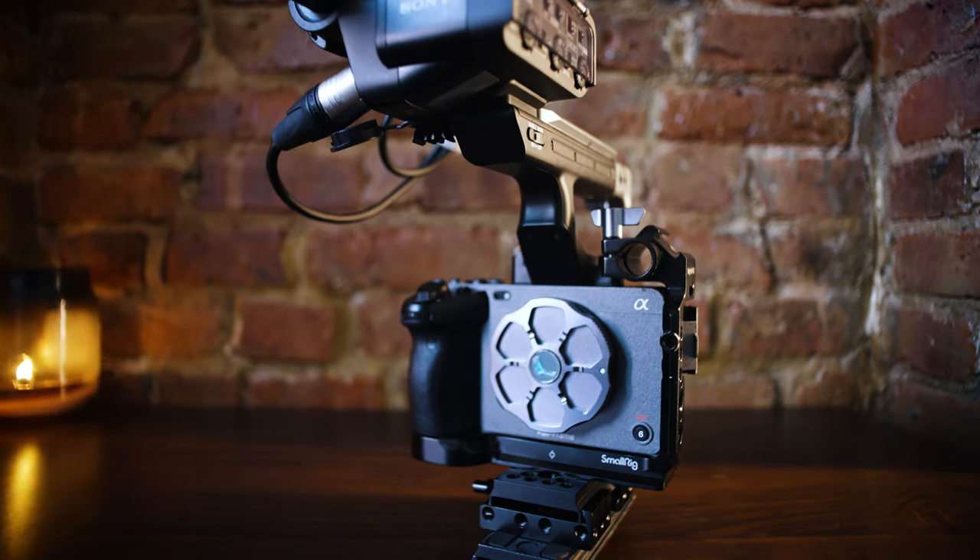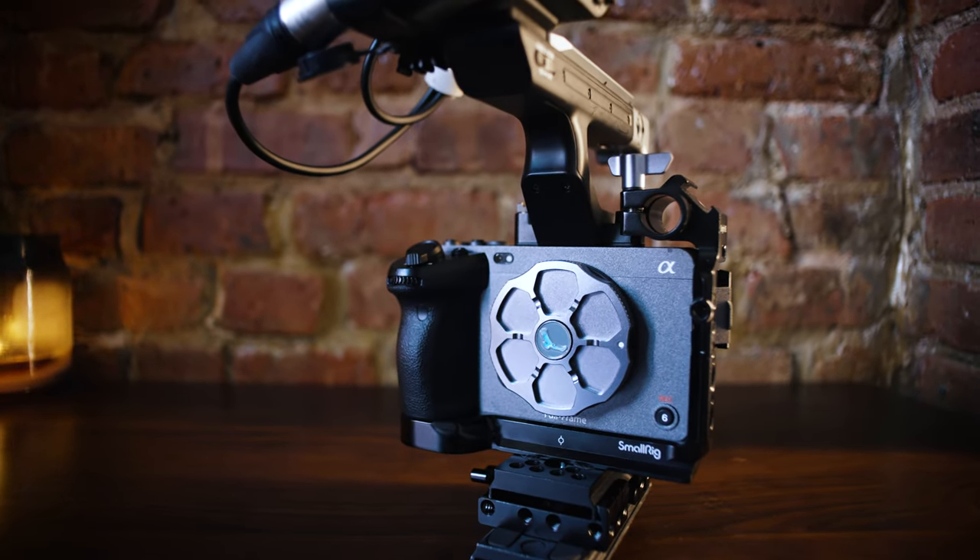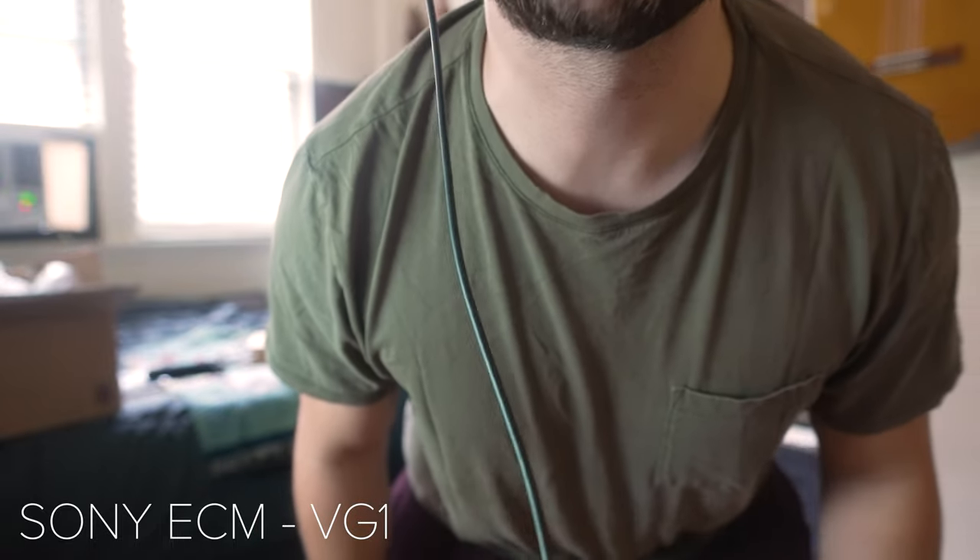So far in my tests it appears that this is the winner. Here's a quick audio test — this is just the scratch mic at about a foot and a half away. And now with the ECM-VG1: test, test, test.